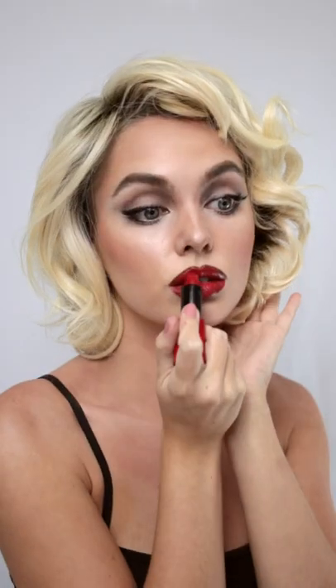Deeper lip liner and brighter red through the center. Can't forget about the beauty mark. I hope you guys liked my version — let me know in the comments down below if you've seen the movie and what you thought.